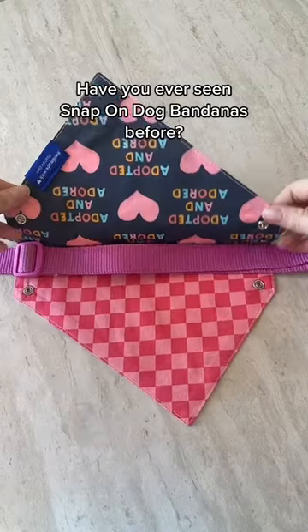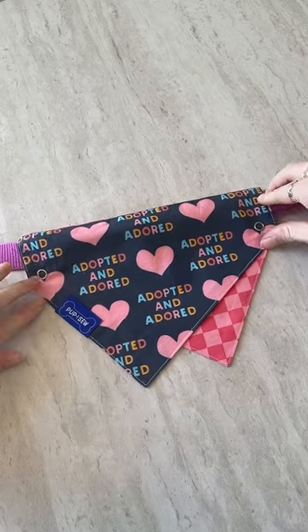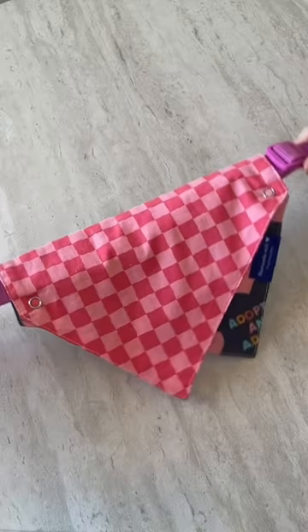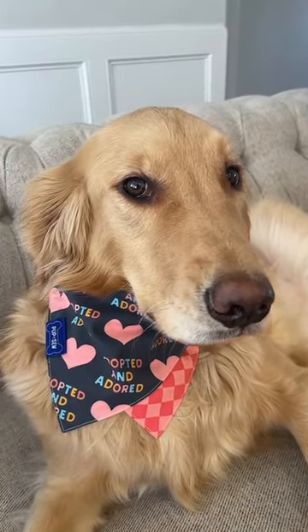Have you ever seen a bandana that snaps right onto your pet's collar? Well, you have now! This bandana is so easy to use — it snaps right onto your pet's collar, and it's also reversible so you get two sides. It's also going to look so cute on your pet, plus it's comfy and safe.